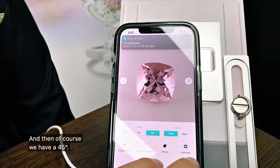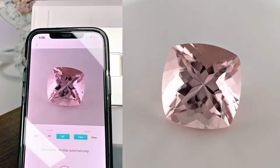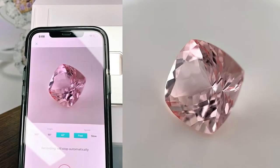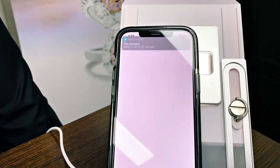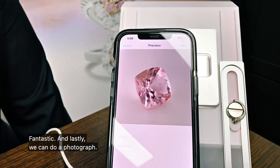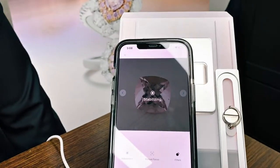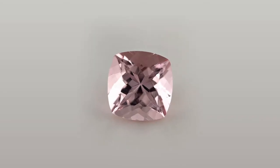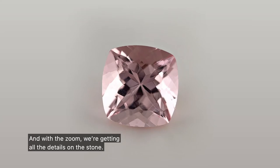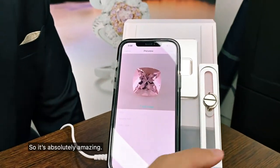And then of course we have the 45 degree. Fantastic, and lastly we can do a photograph. And with the zoom we're getting all the details on the stone — so it's absolutely amazing.